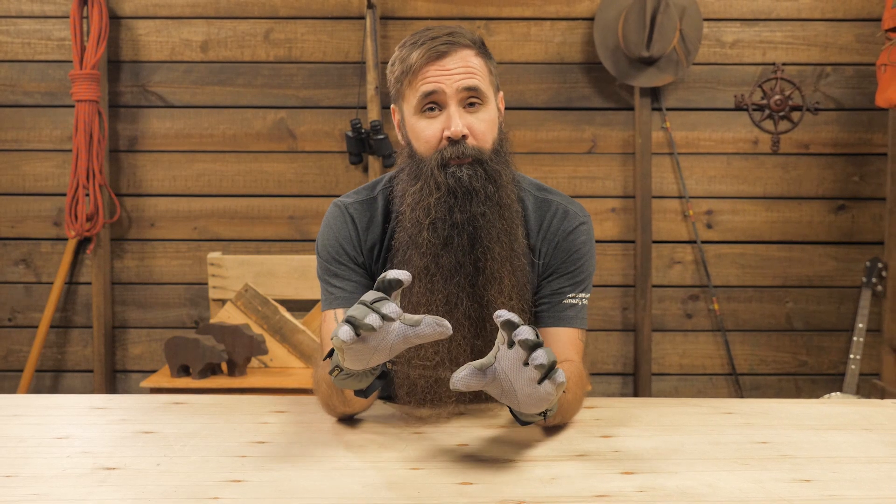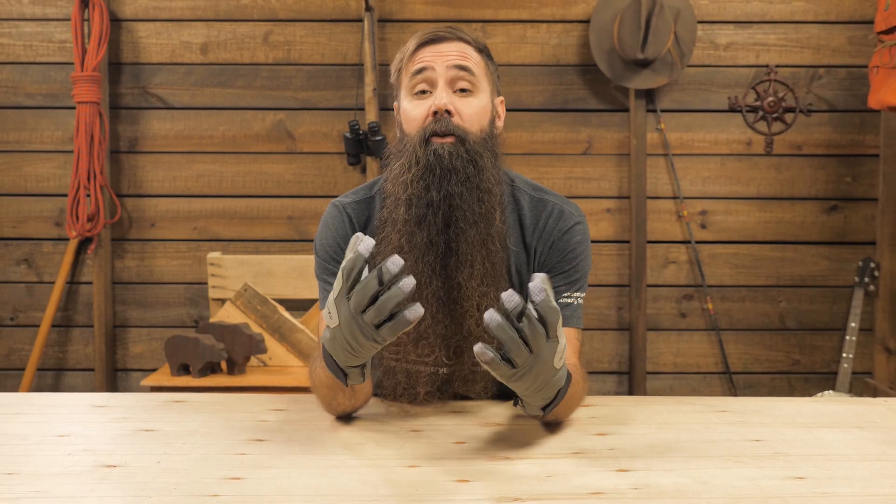At the ready for whatever winter adventure you want to throw at them, they're the Outdoor Research Bitterblaze gloves.